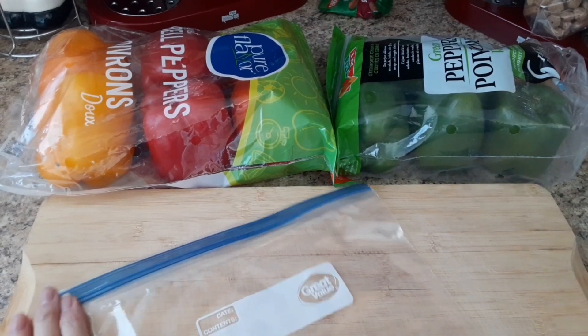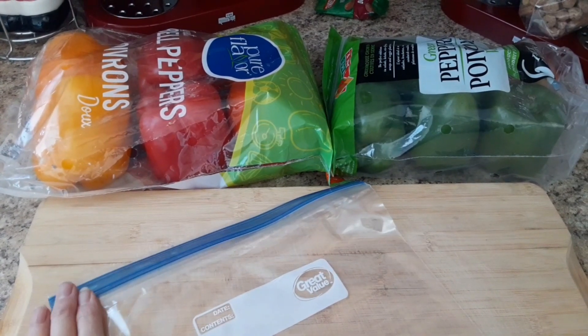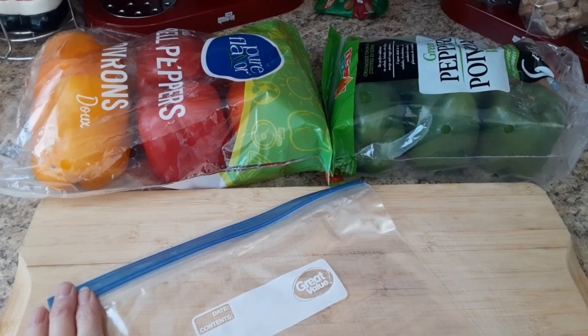Hi guys and welcome back to my channel. Today I'm going to show you how I prep my peppers that we get from the food bank so they don't go bad.